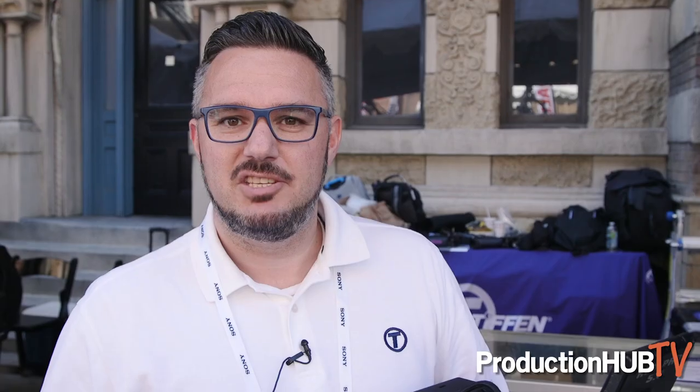And that's the Steadicam Air. For more information you can go to tiffin.com, where on the front page you'll have a link to the Steadicam Air, all the features, and where you can buy it from.